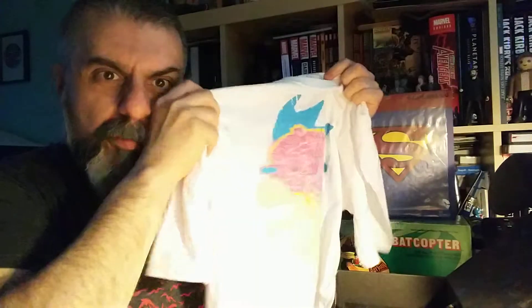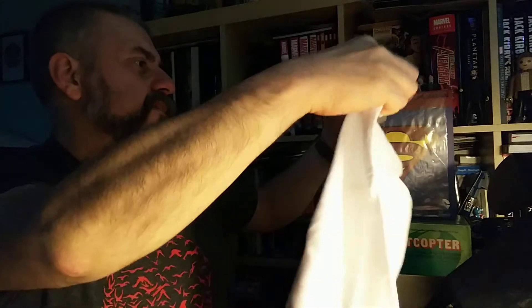It's a guy with a brain, and I think it says... Ricky Martin? No, not Ricky Martin — Rick and Morty! I have absolutely no clue what Rick and Morty is. I'm not sure I would wear that to be honest — it'd be too pink for me.